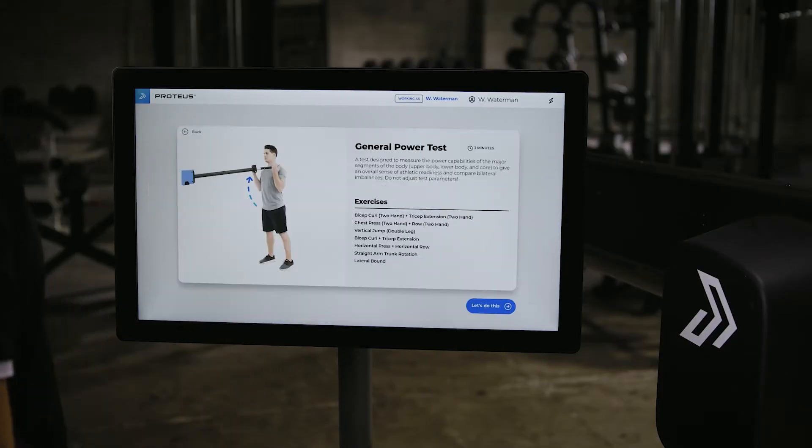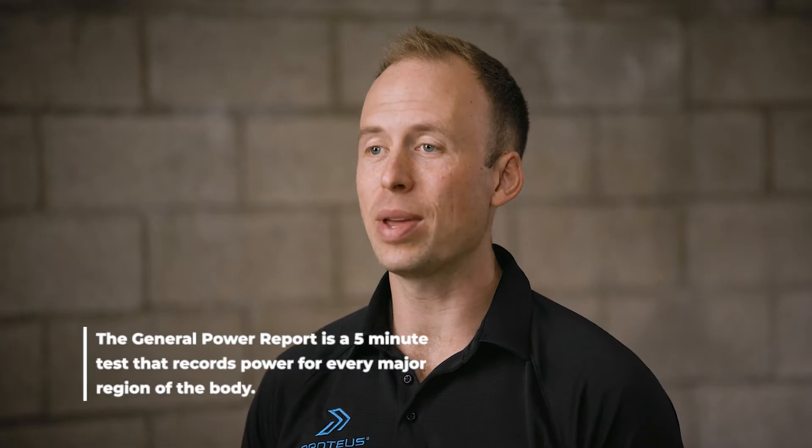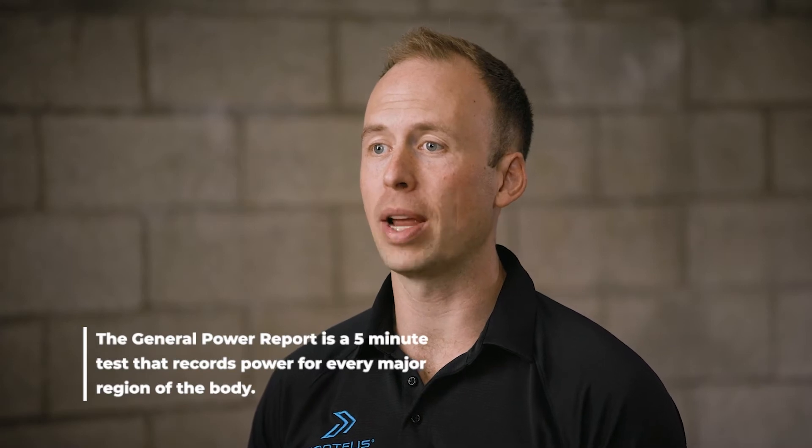Let's dive into the General Power Report. The General Power Report is a five-minute test that records power for every major region of the body.